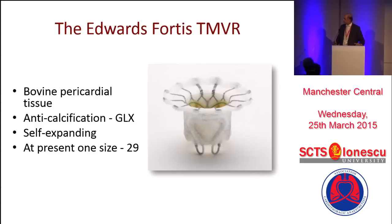It's self-expanding, so it's made from nitinol. More importantly, it has got two additional parts. One is at the top, which is a flange, which sits on the base of the left atrium. And then it has got two pedals, which help to anchor the device.